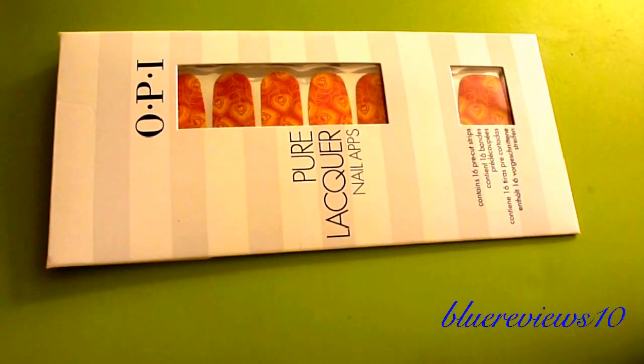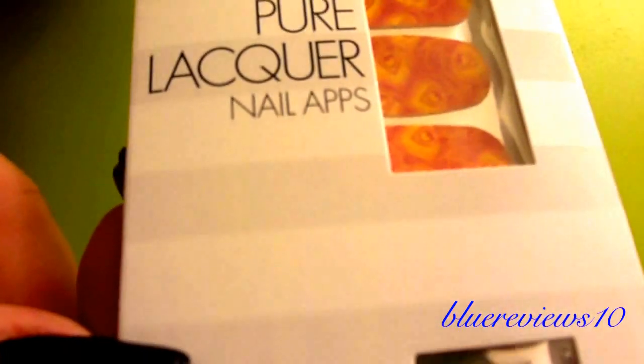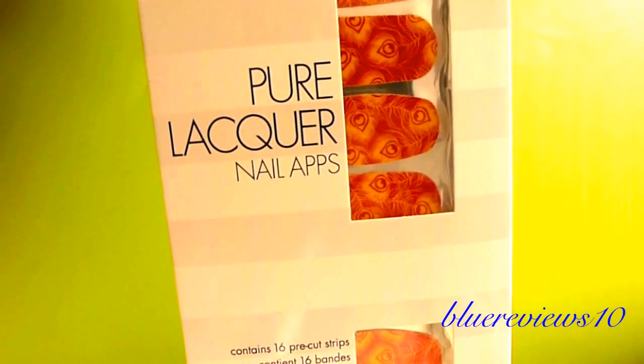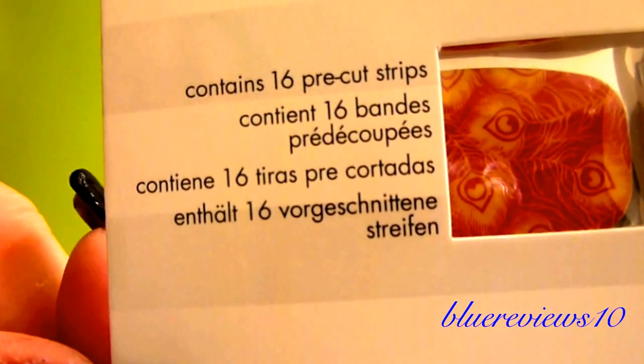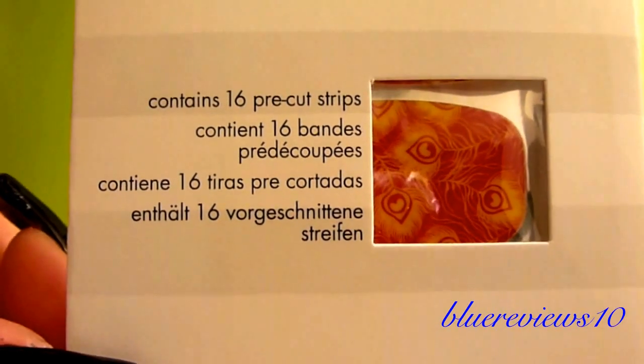I went to Ulta today because I got some coupons — anything to justify my addiction. I found these and they're called Pure Lacquer Nail Apps. I'm reading upside down so if I don't say it right, that's why. It contains 16 pre-cut strips, so they're probably gonna be the same thing as the Sally Hansen ones.